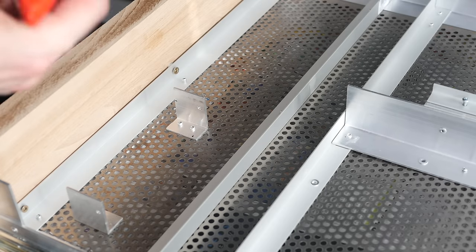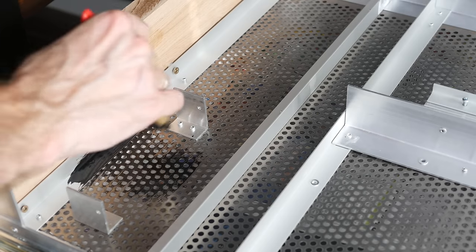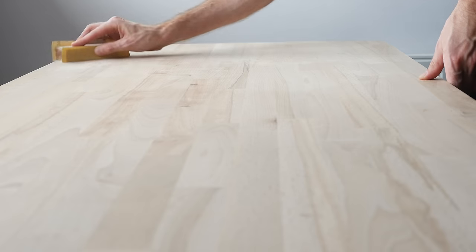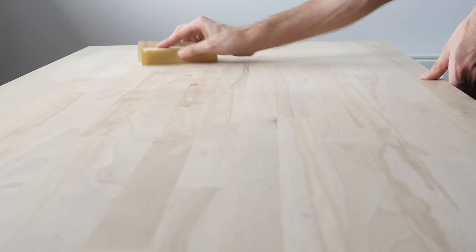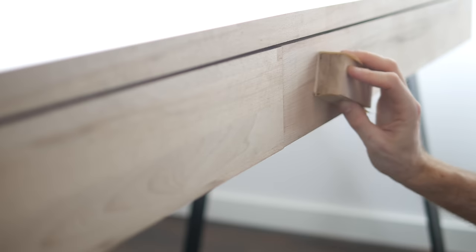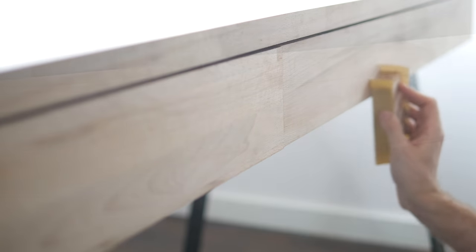Then I applied a thick layer of black paint so it won't get easily scratched. Originally I was going to stain the desk, but after assembling it I really liked the contrast between the light wood and black legs, so I figured I would give this look a try. I sanded the top and sides with 240-grit sandpaper and applied two layers of oil.